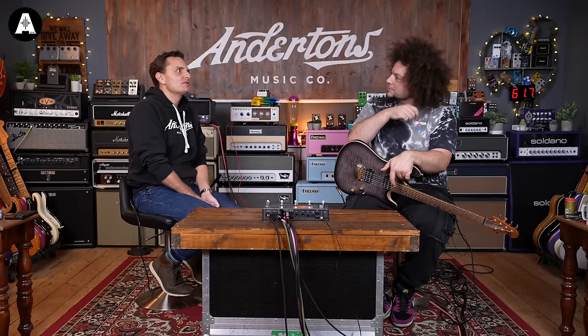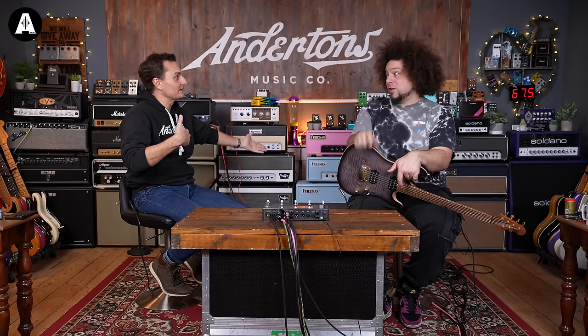So when you're in the studio, are you hearing - do you tend to sit in the control room and just hear? So even before I used modelers, it would always be like that. Even though you might be mic'ing a cab up, you're sitting in a room and listening to it through the monitors.